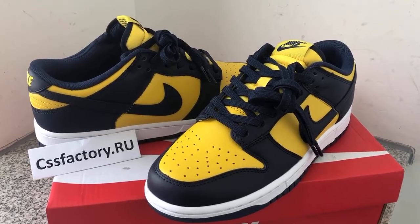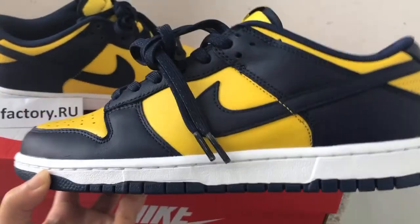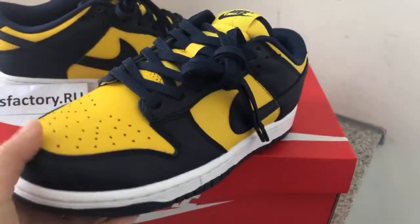Hello guys, this is Yuki from csffactory.i.us here. This is a new color — it's a shoe of Nike SB Dark. This is a long, vast city mid-knit blue pair here.